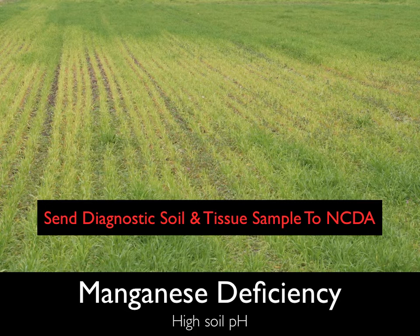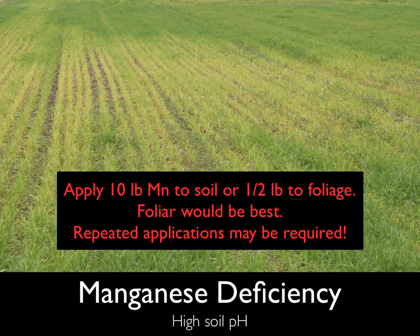If areas of yellowing wheat with stunted, unthrifty tillers are seen, diagnostic soil and tissue samples should be sent to the NCDA lab as soon as possible. If a manganese problem is diagnosed, 10 pounds of elemental manganese can be applied to the soil, or a half a pound can be applied to the foliage. Foliar applications are going to be the most effective.